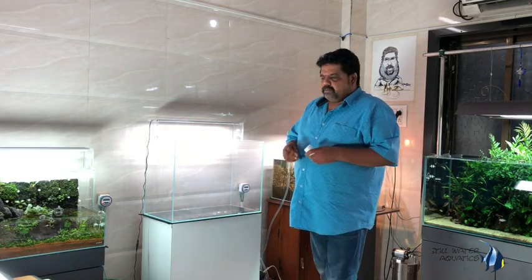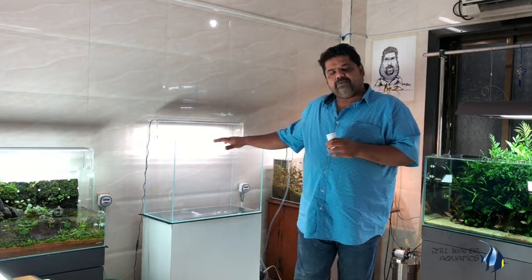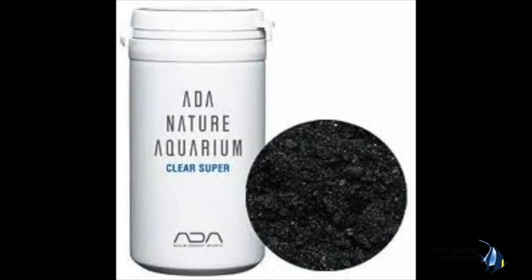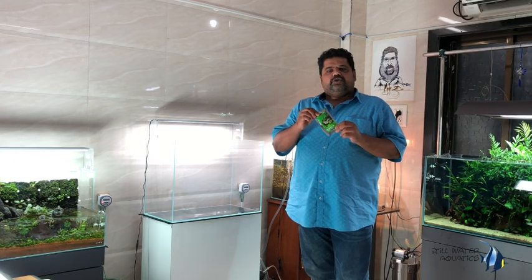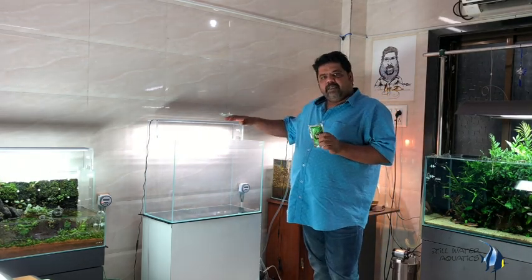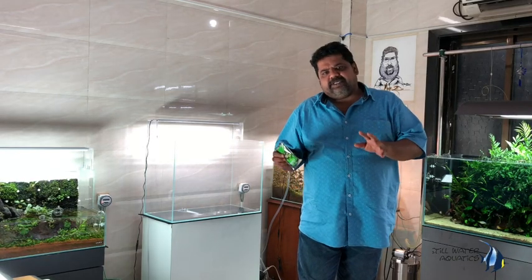Ideally, you also get these in the form of Super 4, which is one-time use for a two-feet tank. Super 4 contains all three ingredients — Bacter 100, Tomalin EC, and Clear Super — measured for one tank, which is a 60-centimeter tank. One tank, use one packet. You may ask, what if I add two packets? No harm. The more the bacteria, the better your system.